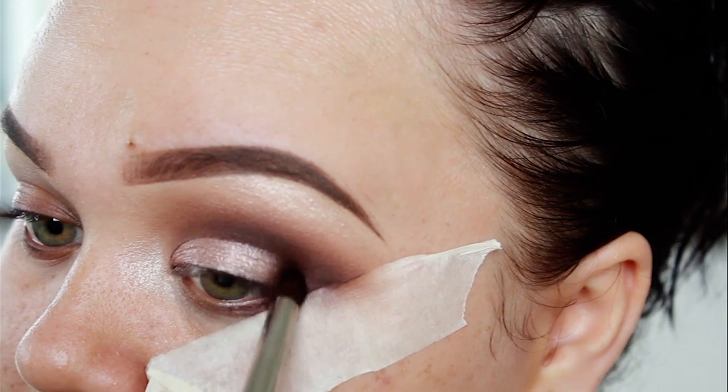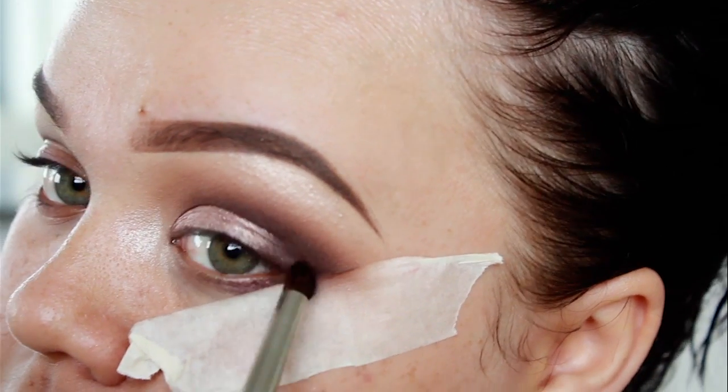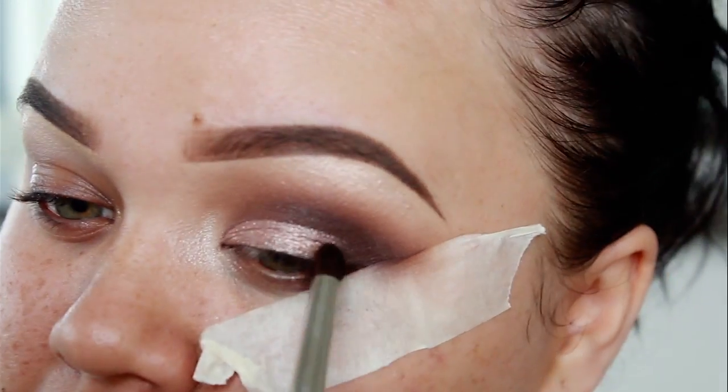Now I'm just going to go back in with Metallic Plum and blend that into the outer corner of my eyes, just so all the eyeshadows blend together.